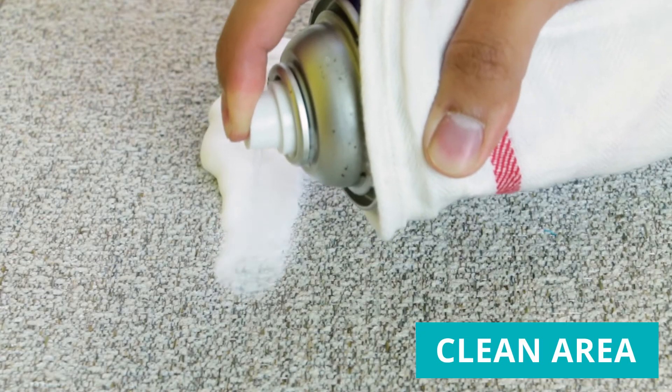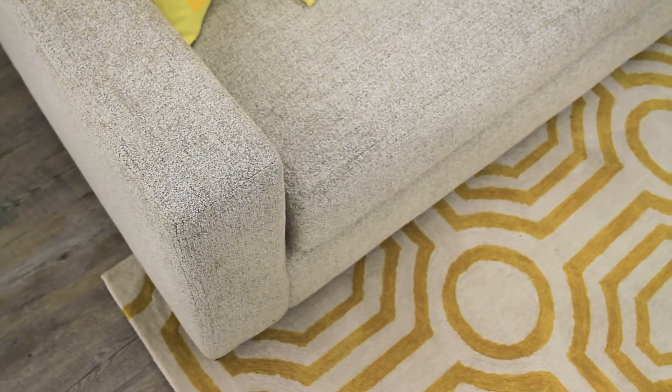Then clean the area that needs the attention. Let the solvent set in for about five to ten minutes. Give your piece time to air dry, and voila! Your furniture should be ready to go.